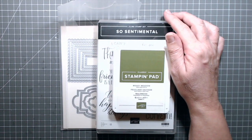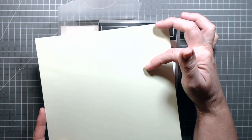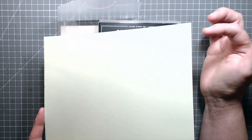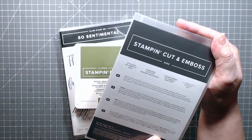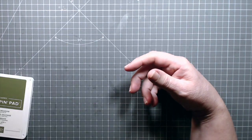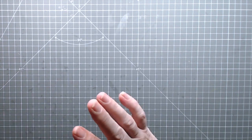I used Mossy Meadow ink and I used a piece of Soft Seafoam — it's a pale green — to stamp on. Then I went over to my die cutting machine and I used a die from Stitched So Sweetly, and you can get these two as a bundle in the Stampin' Up spring, or occasions, catalog. So this is the result.